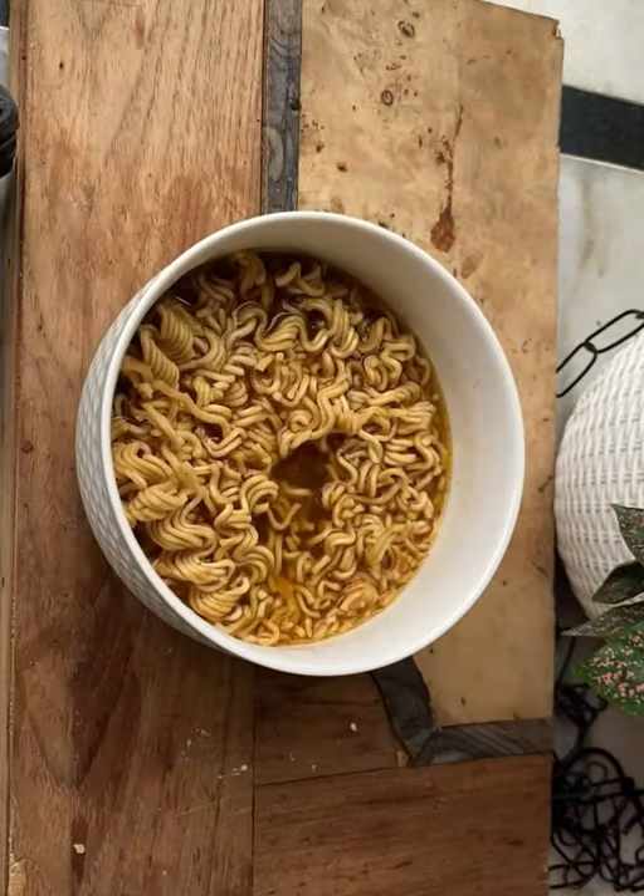In this method, you need to put noodles and seasoning in a bowl, then pour 250ml of boiling water and cover for 2 minutes.